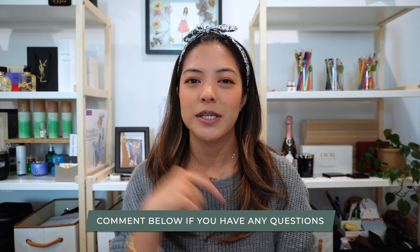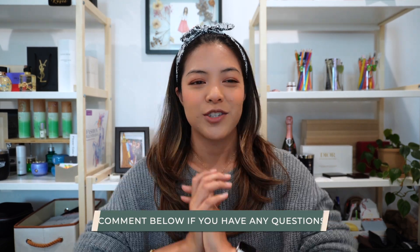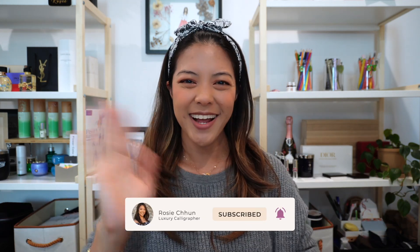I hope this video was super helpful and demystified the whole ordering process, making things a little easier for you. Drop into the comments if you have any other questions about calligraphy engraving. Don't forget to like and subscribe and we'll see you in the next video!